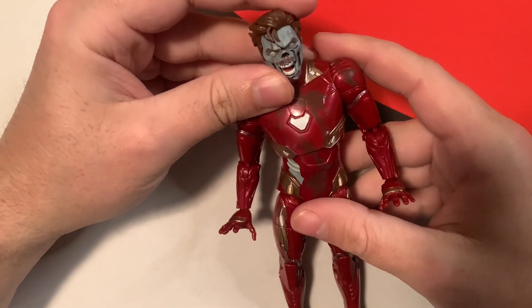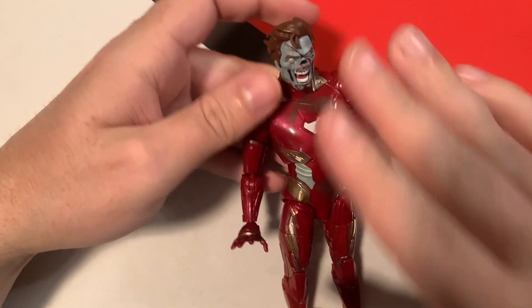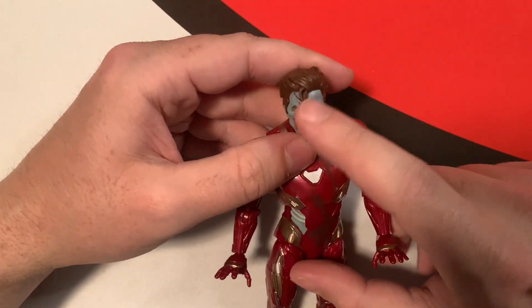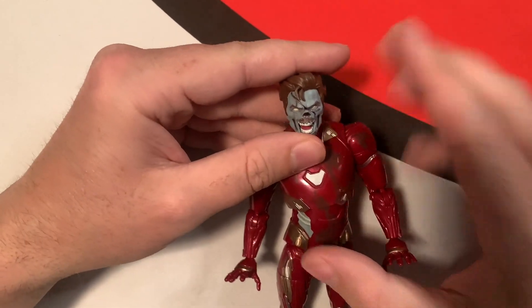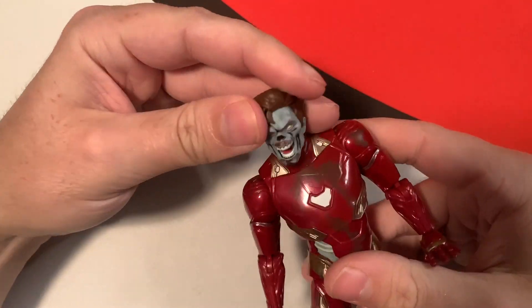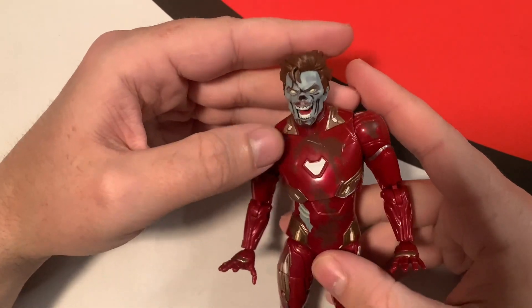This is probably one of my favorite Marvel Legends figures I've gotten in a while — not just because it's from What If, and not just because it's a zombie figure, even though I'm a big fan of zombies. This is the What If version, and Iron Man's head looks really nice — looks like Tony Stark in a zombified form. I like how the What If characters have that animated look to them, like they're straight out of an animated show rather than live action or comics.